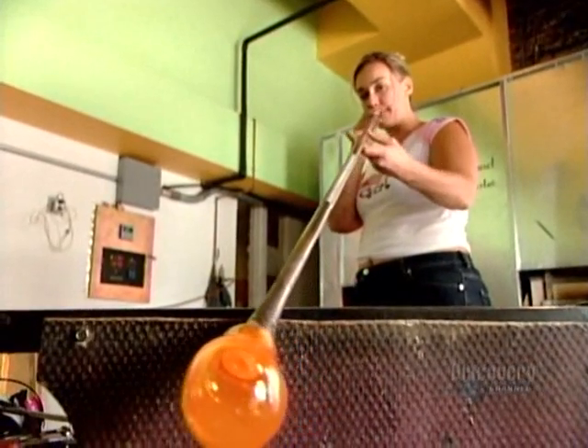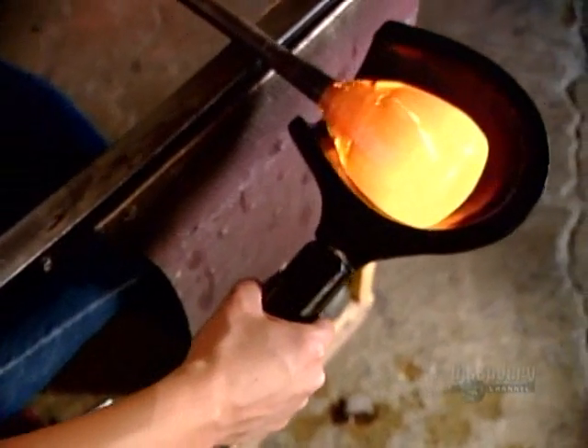Meanwhile, the glass blower starts a new piece — a large vase. More blowing, more shaping.